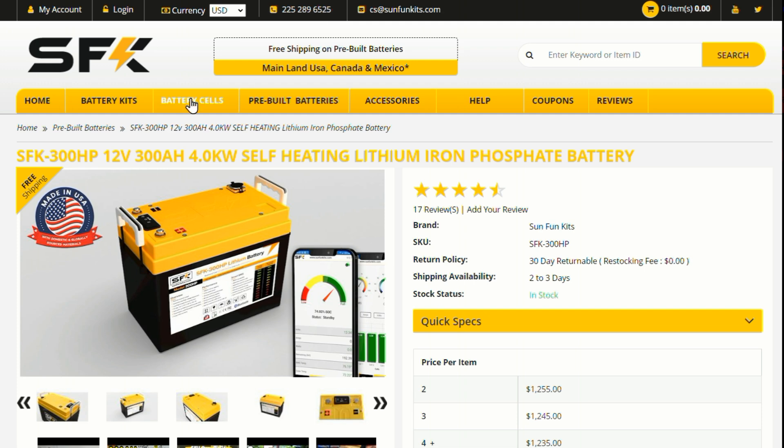They also ship to Canada and Mexico. The one they sent out for review is a self-heating 300 amp hour lithium battery with a Bluetooth app — the whole nine yards. This company is called SFK, which stands for Sun Fun Kits. When they first approached me, and I saw the name Sun Fun Kits, I just disregarded it as some kind of cheap battery out of China. But this time I perused their website and I'm actually pretty impressed.